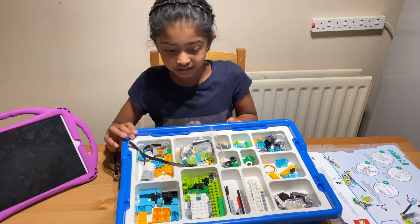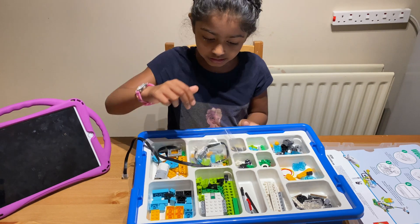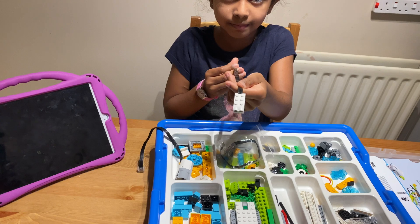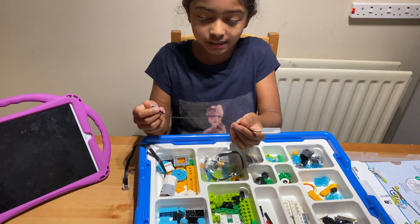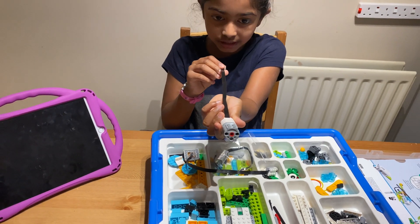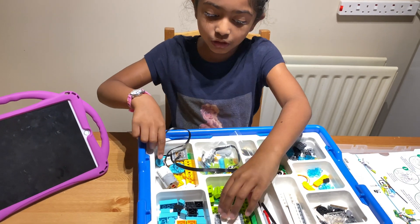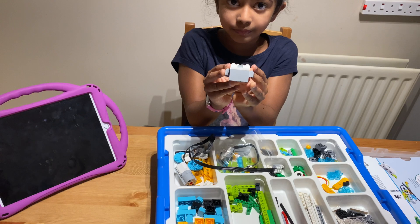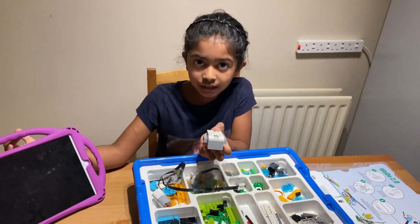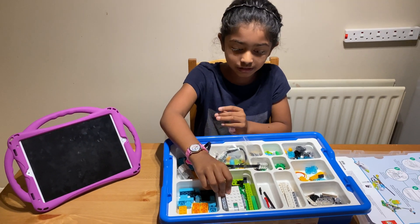There are lots of building blocks in this set — some holes, some blocks, and other things. There's also some electronic stuff like a distance sensor that measures distance, a motor that rotates things like a car's wheel, and also the most important thing: the smart hub. It connects things to your tablet through Bluetooth — if you don't have this, you won't be able to connect it to your program.